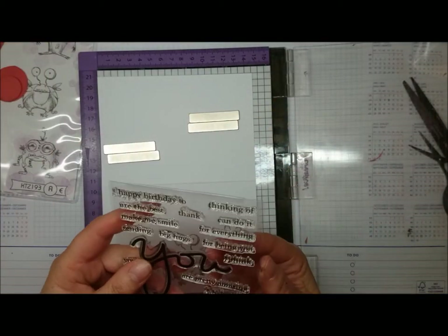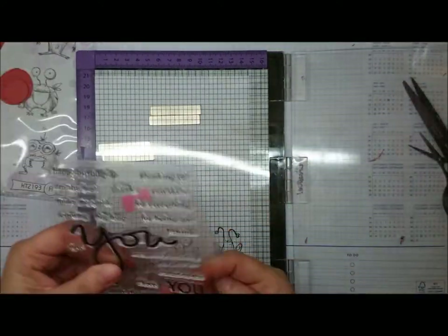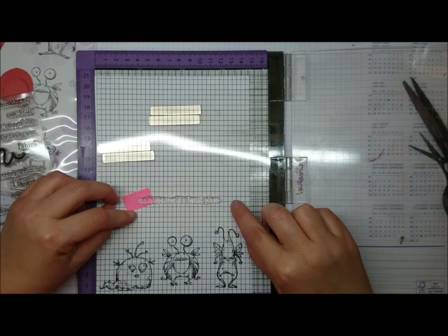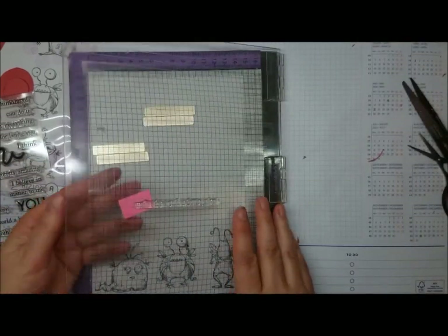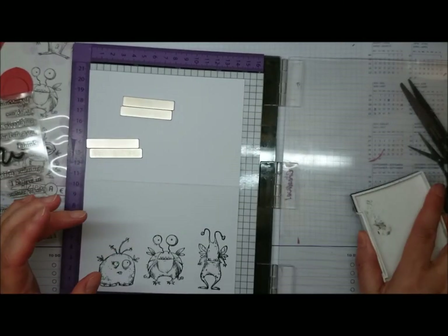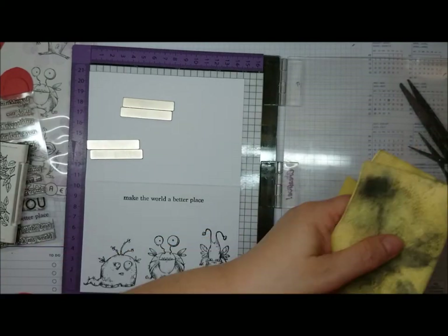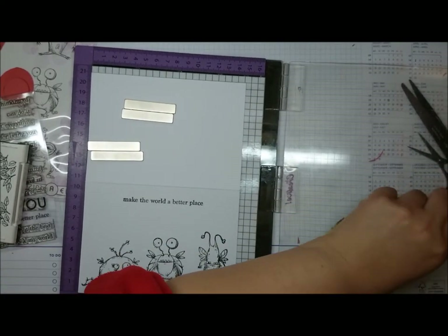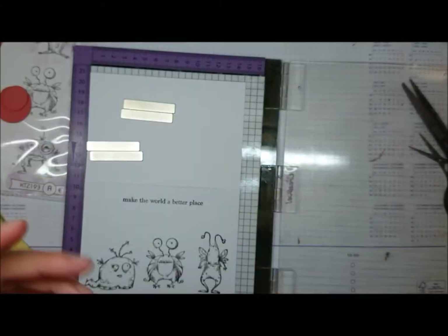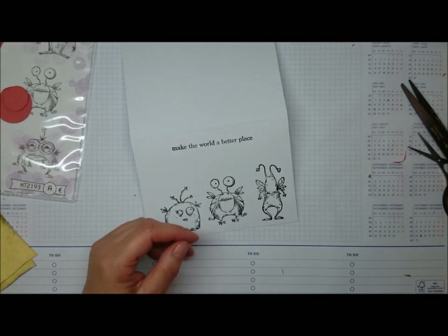For the sentiment, I'm using the Samus Stamp You Matter stamp set. It says 'make the world a better place.' You're probably supposed to use a 'U' in there as well, but it's just 'make the world a better place.' And because there are monsters — they could be aliens — I thought that would go very well. Otherwise, you can just use 'happy birthday,' that's also in there. I just like 'make the world a better place' because it says 'world,' and it's like an order. I'm just rationalizing it in my head.